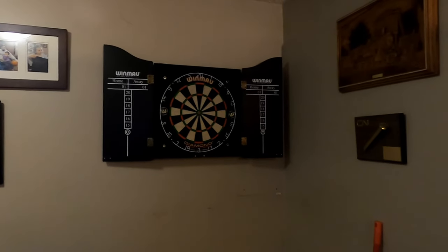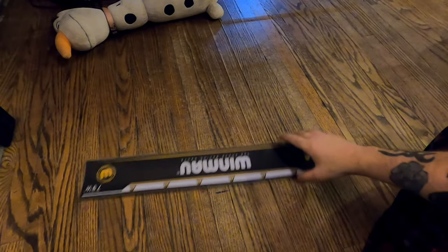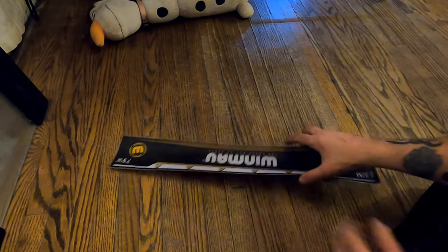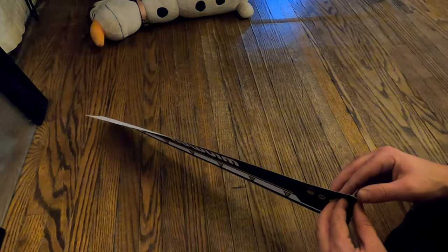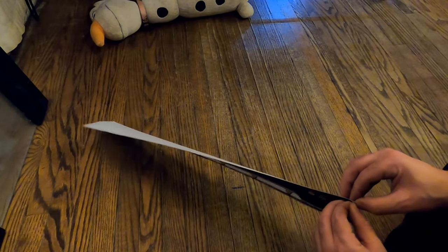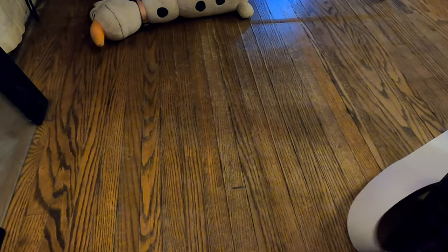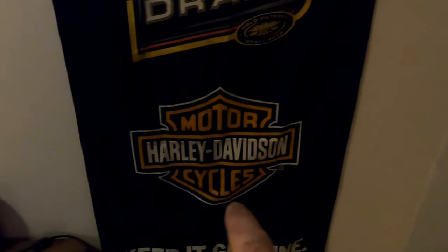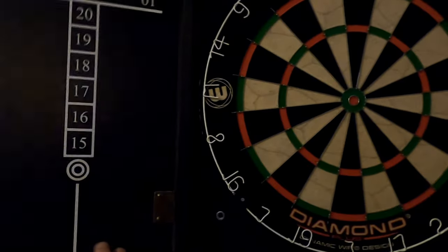We're going to put the toe line on the ground. I've got a little pen mark on the floor and we just peel this off — it's an easy peel-and-stick. I've already cleaned the floor with rubbing alcohol. We'll be getting a laser line at some point, but this came with the dartboard. It's got a Harley Davidson design, even though I have a Honda VTX 1300 — I still like Harleys.